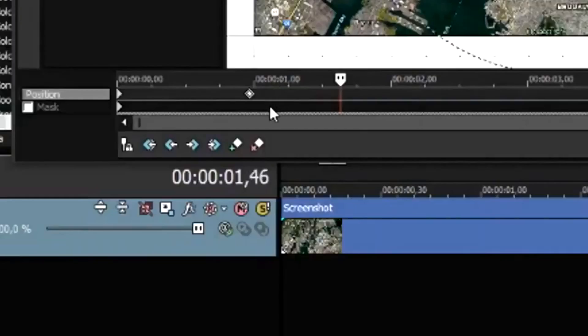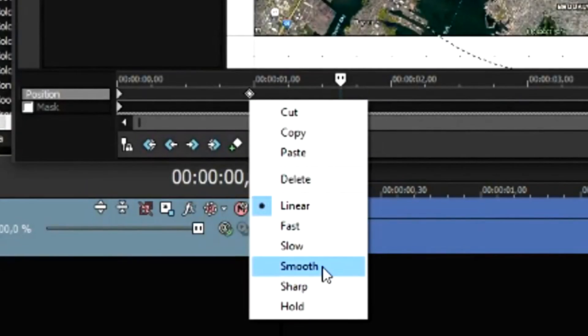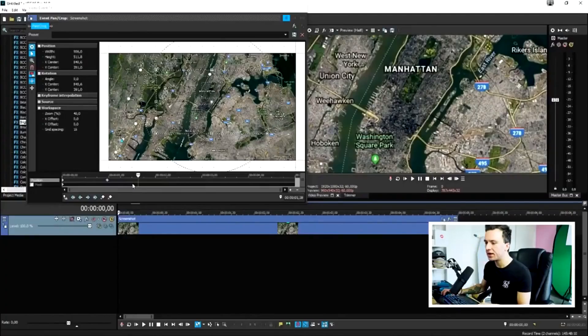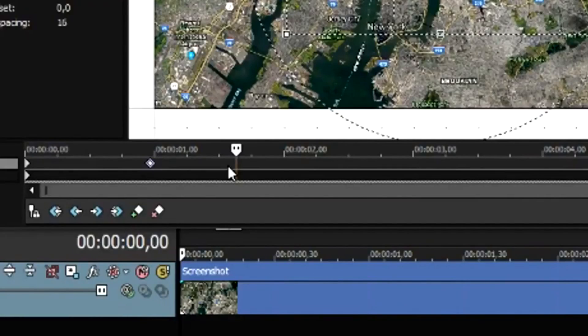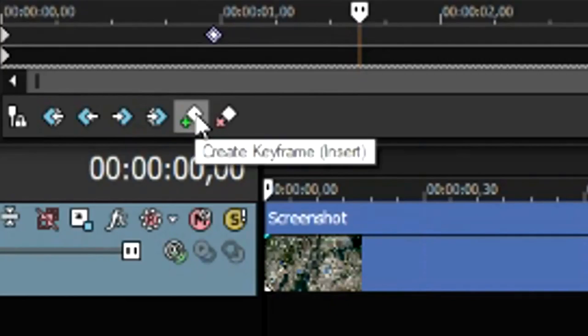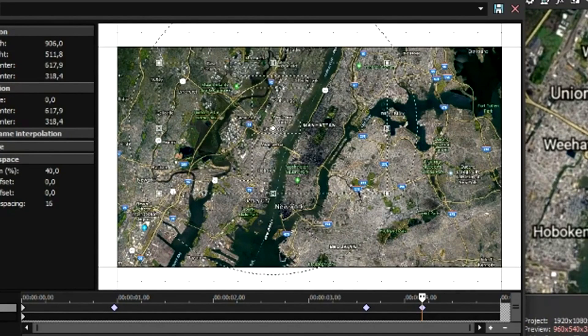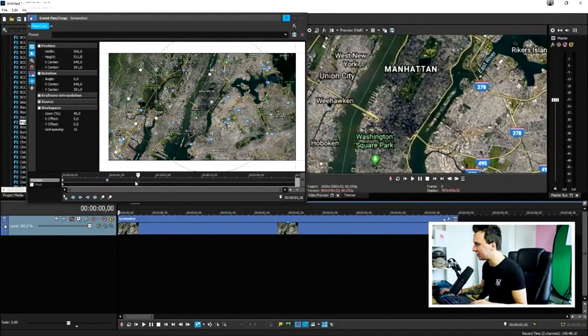For a smooth zoom out, right-click the keyframe and hit Smooth. Now wait almost a second before transitioning to a different part of the map. Click to create a keyframe at the same position, then move it to a different location on the map. Let's see what it looks like.